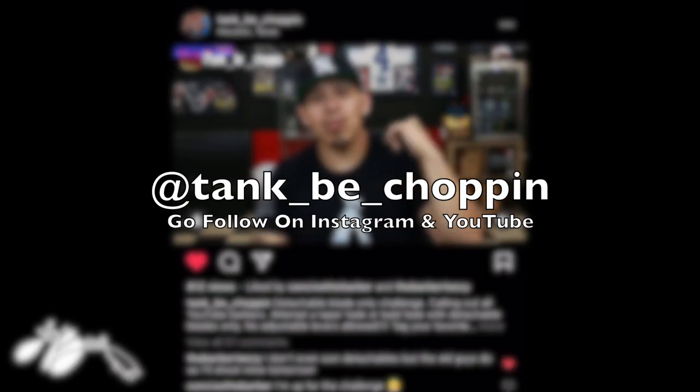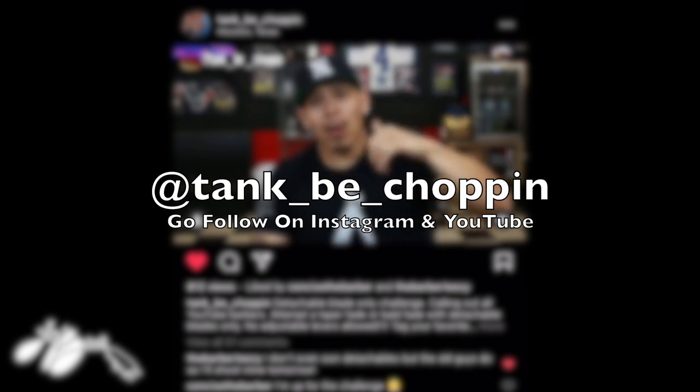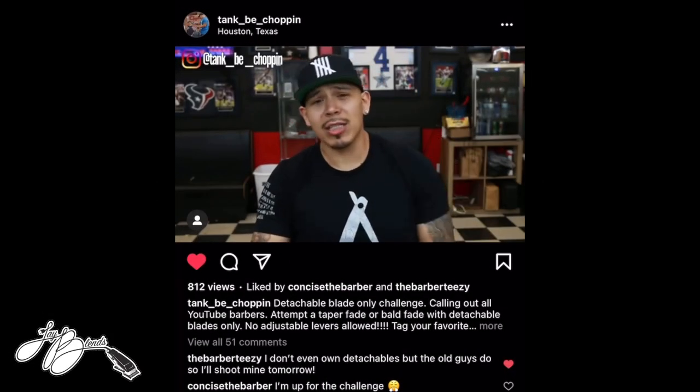The other day, I got called out by another barber, a fellow barber here in Texas, to do this challenge. I was scrolling through my Instagram, got tagged on a post. I go to check out the video, and this is what I see right here. Here goes out to every YouTube barber that there is in the game right now.